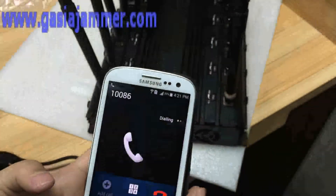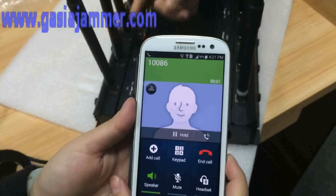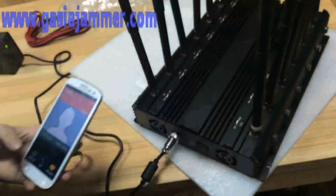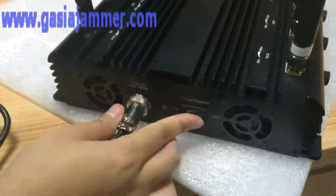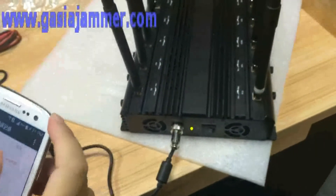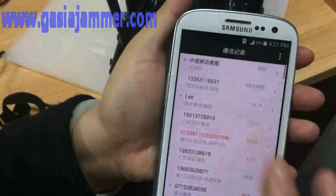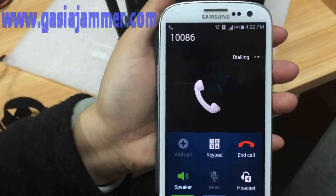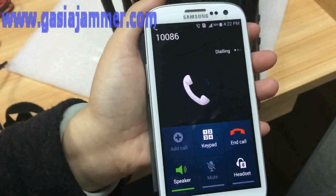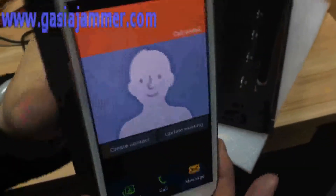First, let's make sure that this phone is in service and not blocked. Okay, this is a good phone. Now we turn on the jammer. We turn on the phone — make a call. Nothing happens. That means it has blocked the call, so the phone is useless while the jammer is active.